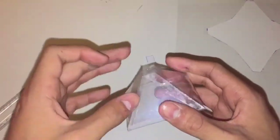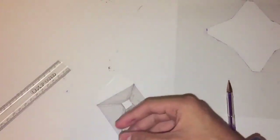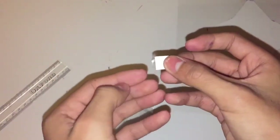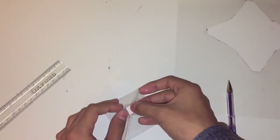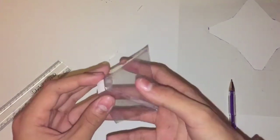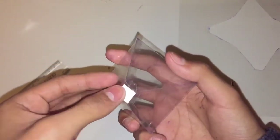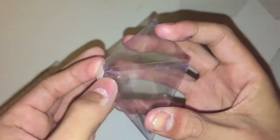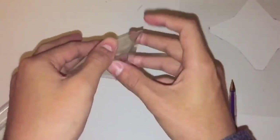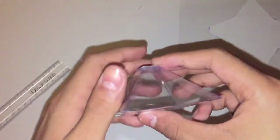Once you have your pyramid with the one by one centimeter square at the top, grab your piece of card and tape it right on top, leaving some excess on the sides. Add another piece just to secure it. Basically this reflects the picture from the phone onto the sides and projects an image in the middle, creating the illusion of a hologram.